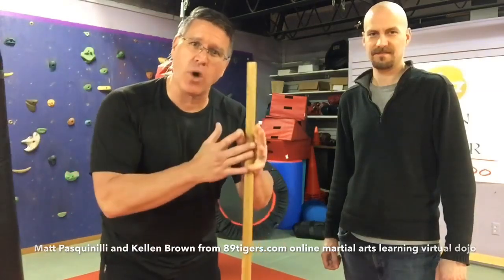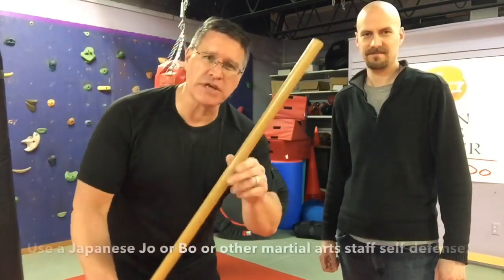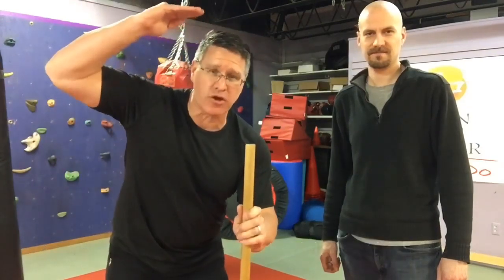In this video you're going to learn how to defend yourself with a walking stick or martial arts staff. Grab your martial arts staff or your walking stick and follow me. Kellen is also a weapons instructor so I've asked him to help me demonstrate, and I'll be using this Japanese jo, which is a shorter martial arts staff. It's not as long as that bo which sits above my head a little bit. It doesn't matter the size or length of your stick — you can use it as a walking stick and it'll work for you.